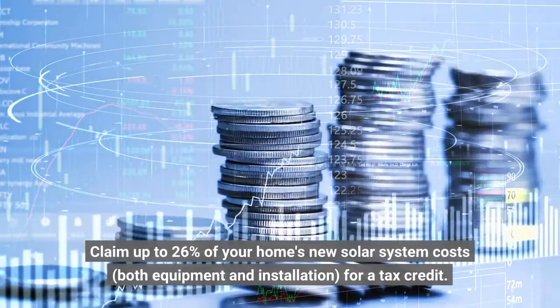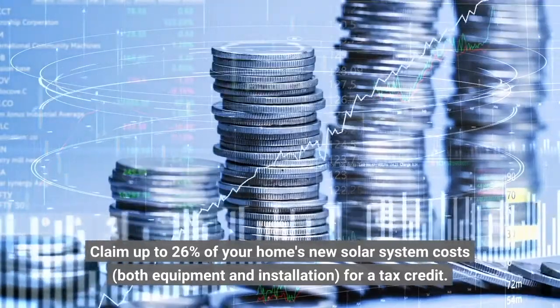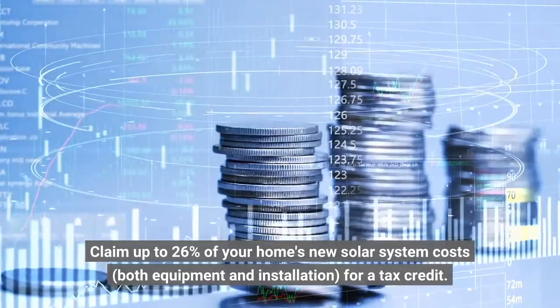Claim up to 26% of your home's new solar system costs — both equipment and installation — for a tax credit.